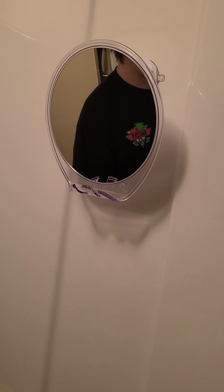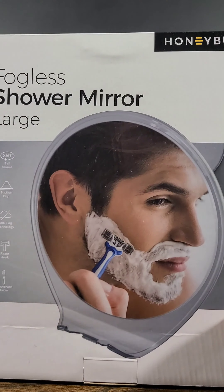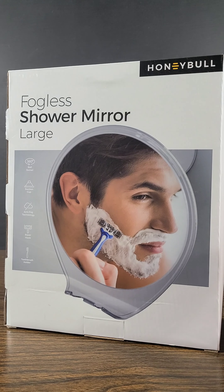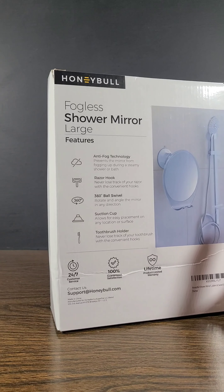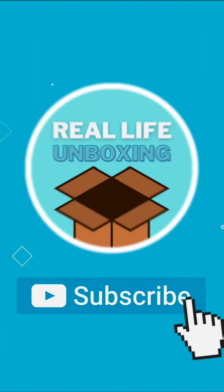A little disclaimer — no one actually sent me this product, I actually purchased it myself. I want to thank you all for watching. Don't forget to like, comment, and subscribe to Real Life Unboxing for more products with real life applications. Smash that notification bell to stay up to date on our newest uploads, and as always, keep it real.